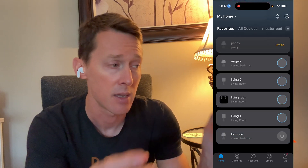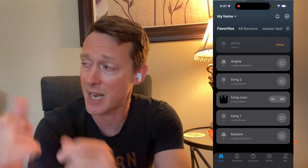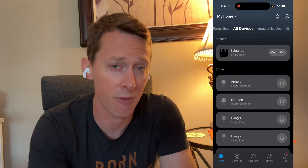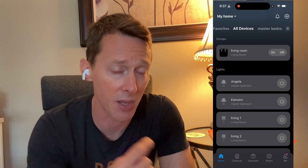So I'm going to screw this guy in, get it nice and firm, and then flip it on. It's going to do some flashy things to show that it's up and running and ready to get set up. Now what I did is I set it up first, and I would recommend that you do this in the Tapo app.